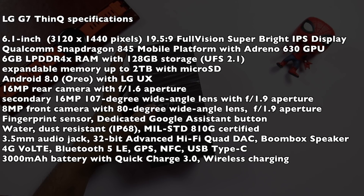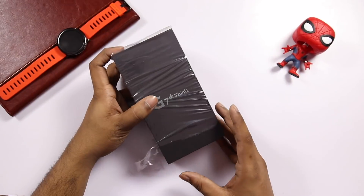There is a front camera with aperture f/1.9 and an 80-degree wide-angle lens. IP68 water and dust resistance, wireless charging support, 4G VoLTE, NFC, a 3000mAh battery, and quick charging support. This is a lot of phone specifications.